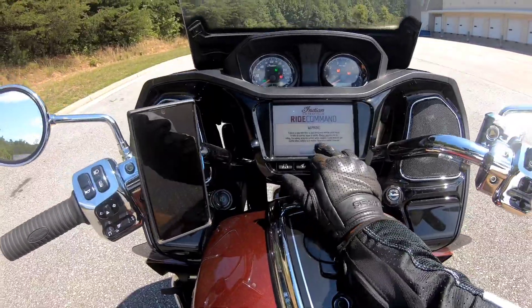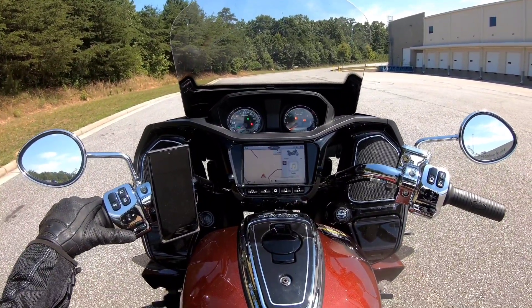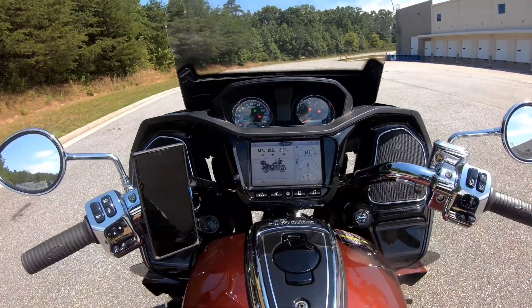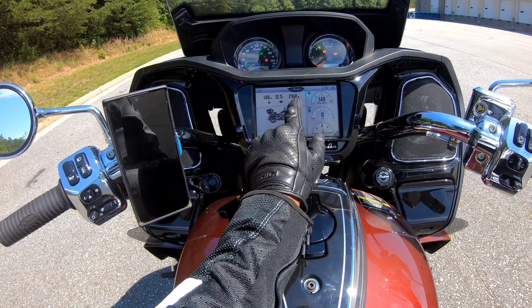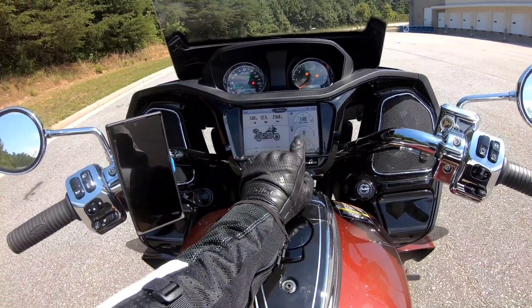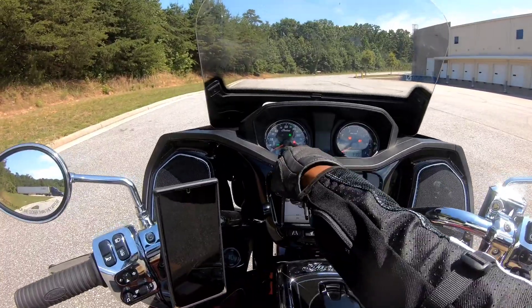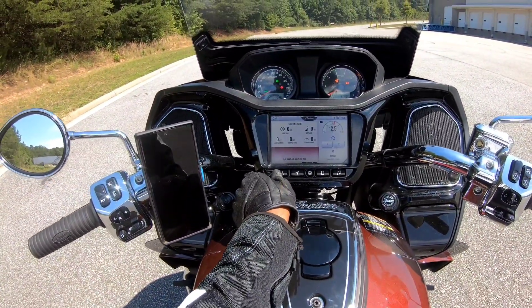I actually like this navigation setup a lot — it's really nice. You can click through and get your fuel range, volts, mileage between oil change, your service interval, and the tire PSI pops up once you get some heat in the tires. You've got a tach on screen even if you want to leave it there, and miles per hour are permanently mounted right there along with fuel range and I believe the total mileage on the bike.